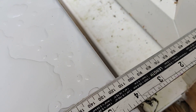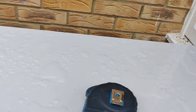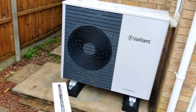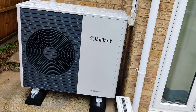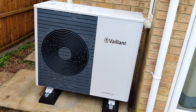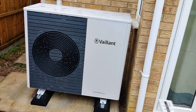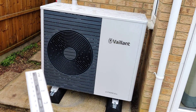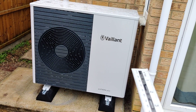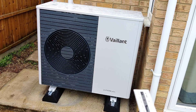Over this side where people said we didn't have clearance — we've got 110mm. Valent say they want 100mm on the left-hand side and 500mm on the right-hand side. This isn't for airflow reasons — I did contact Valent and asked them specifically why they want 500mm on the right and only 100mm on the left, and their reasoning was service access.